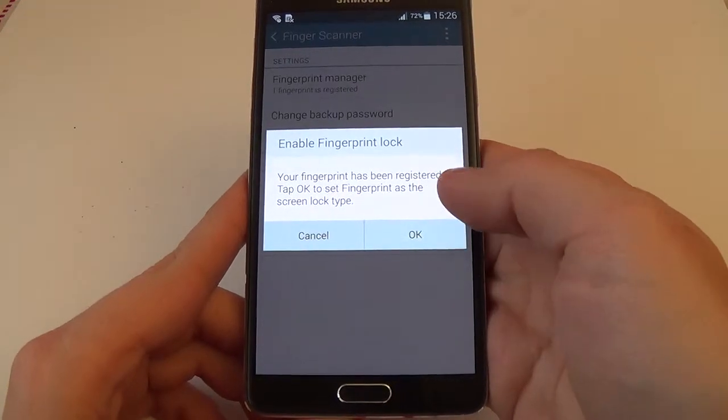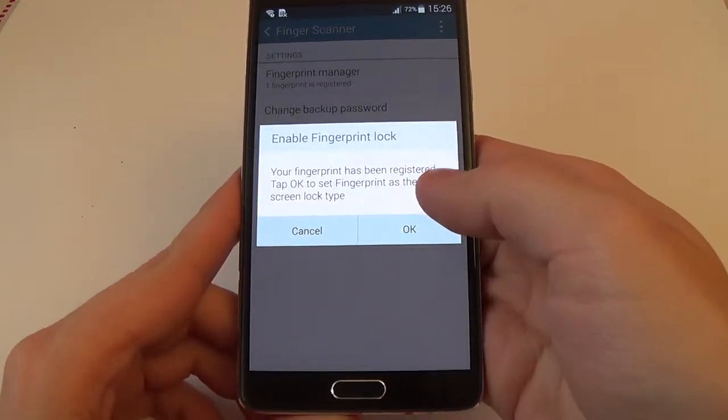Your fingerprint has been registered. Type okay to set the fingerprint as the screen lock type.